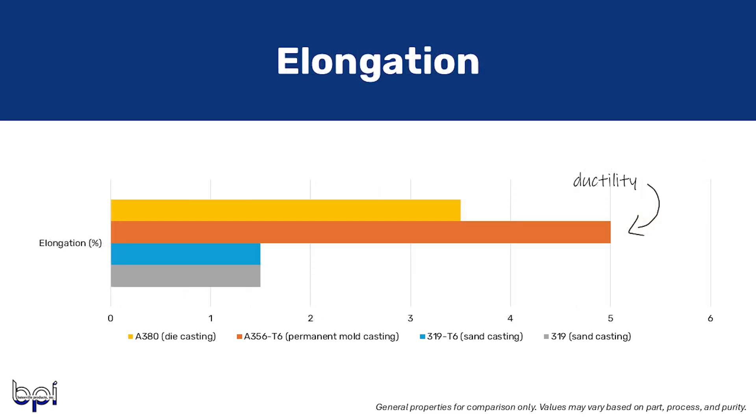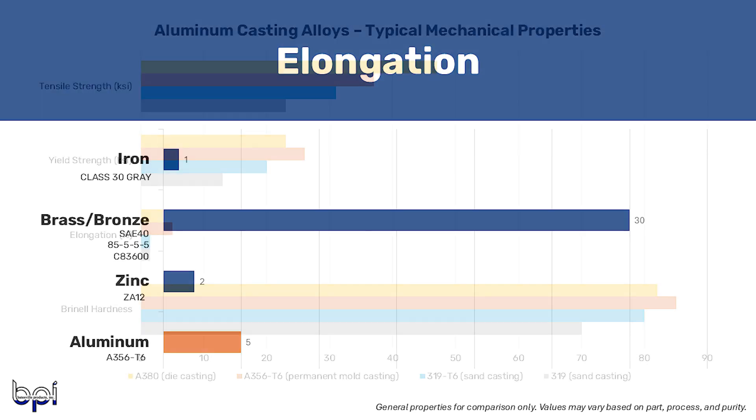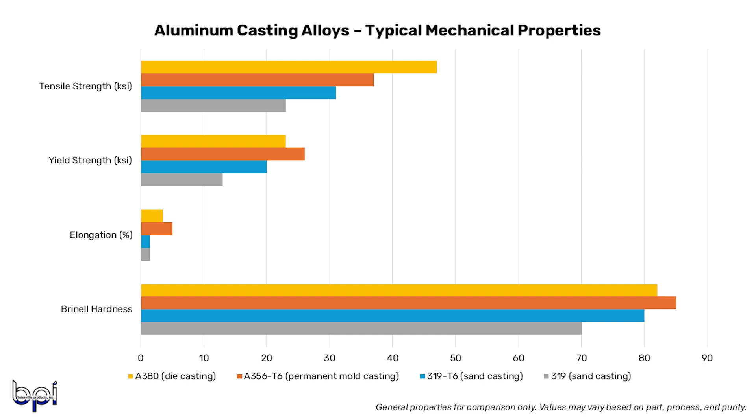The last property to look at is elongation. A high elongation percentage indicates good ductility, meaning the material will stretch before it breaks. This is especially desirable in applications such as piping, wiring, and cabling. Brass and bronze have a great elongation percentage, but aluminum isn't too bad either. A356 T6 has an elongation percentage of about 5% in permanent mold casting, A380 has about 3.5% in die casting, and 319 with or without heat treat is about 1.5% in sand casting. These numbers can fluctuate in real-life scenarios, but you can follow these values for a general comparison between the alloys.